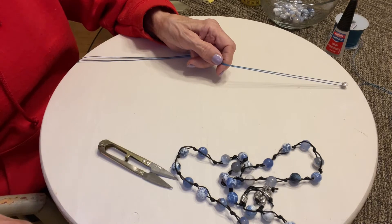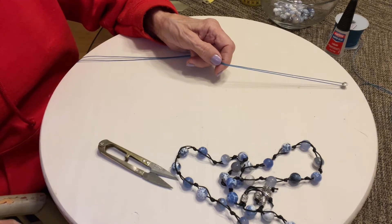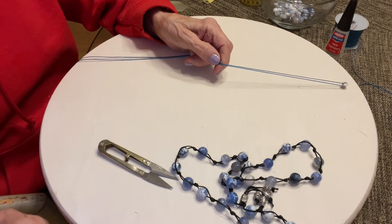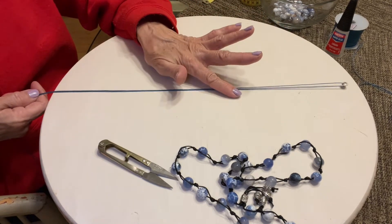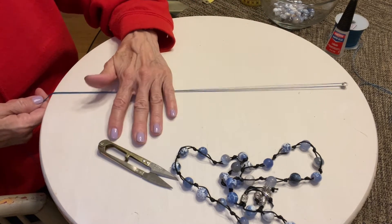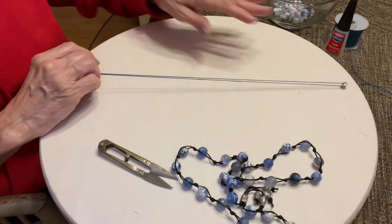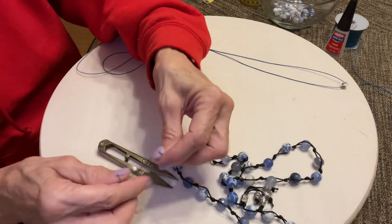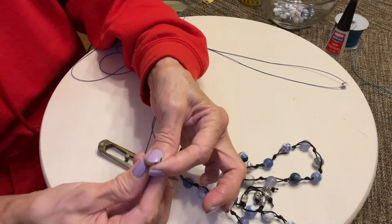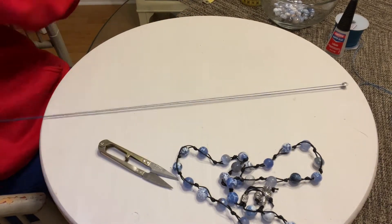So if your necklace is 28 inches, or 30 inches, or whatever it is, just take that and multiply it by 4.5, and that will give you the exact amount of cord you will need to make the finished length that you're wanting. All we're going to do is double the cord and make sure that your ends match up where you're going to finish, and just pull and wrap it around the screw.